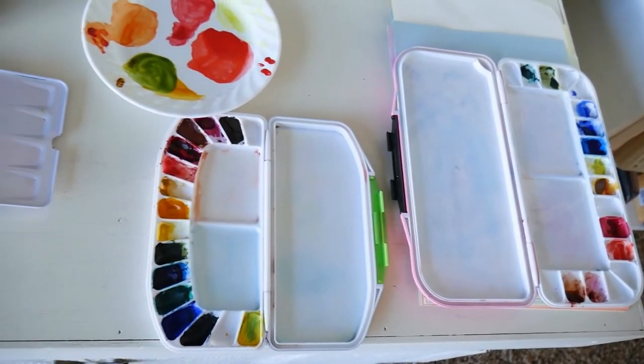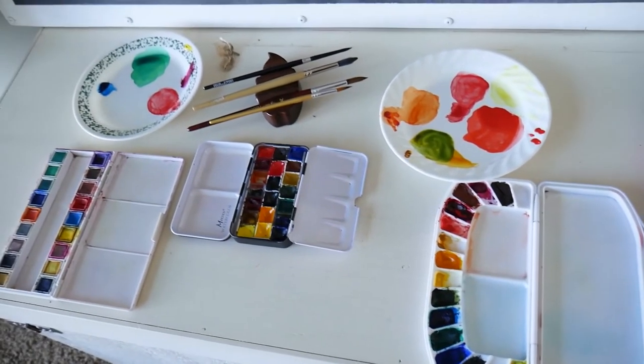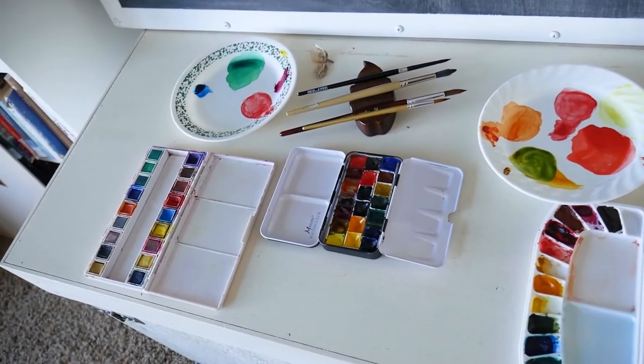So that's it — that's how we fill our palettes. Now let me know how you fill your palette, or please let me know if you have any questions about what pigments I use or anything like that. I love to help. Thanks so much guys, I'll talk to you later.